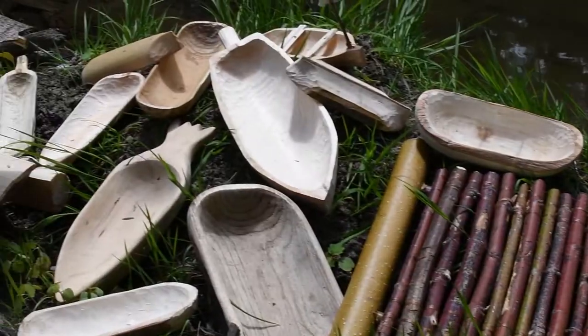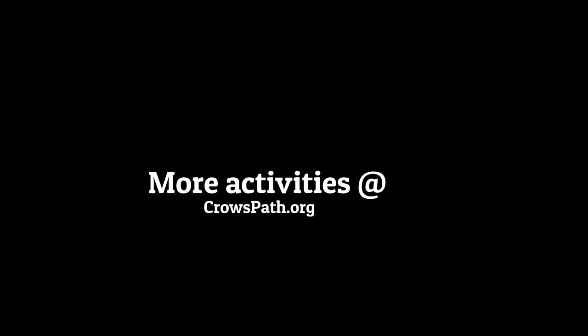I obviously got a little carried away making mushroom boats, so hopefully it inspired some creativity in you. Until next time, be sure to subscribe to our YouTube channel and come check us out at crowspath.org. Until next time, stay curious, stay engaged, and we'll see you outside.